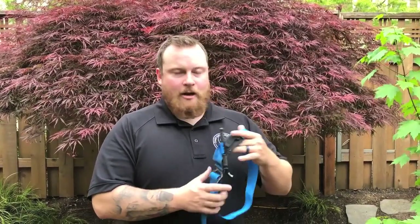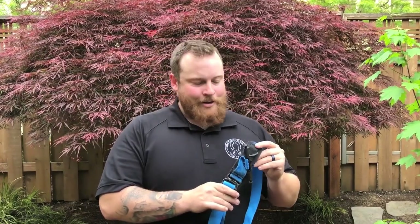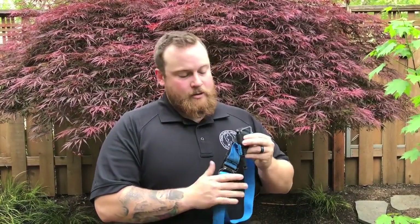Hey, this is Mike Rowan with Dark Angel Medical with another one of our free online training classes. Today I'm going to be talking about the SOFTT-W, which stands for Special Operations Forces Tactical Tourniquet Wide — it wins the award for the longest acronym in medical. This works on the same concept as the CAT tourniquet which you already learned about.